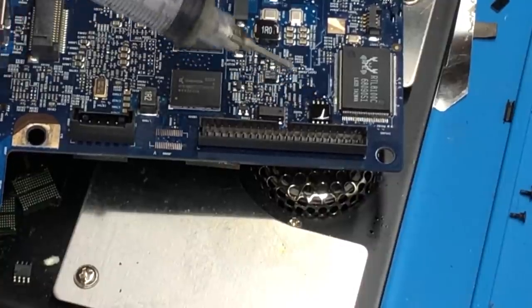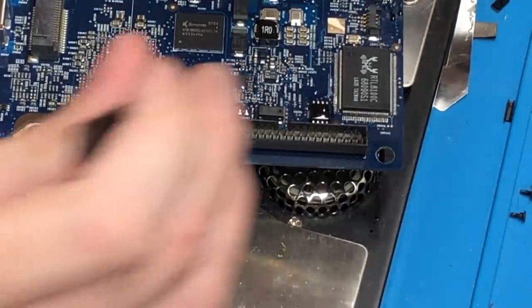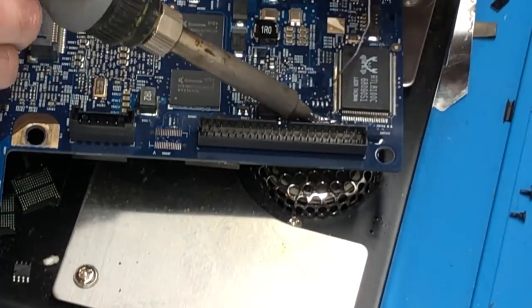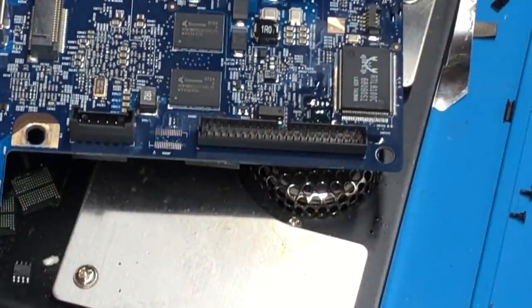The EEPROM has been removed. Just like with the other one, I'll apply some fresh leaded solder to the pads so it's easier to solder back on once we're done. I'm not going to bother wicking the pads — it'll just solder on with no issue. With that, I'll get the EEPROM cleaned up, put it in the adapter needed for the EEPROM programmer, dump it, and then modify the SPD info.